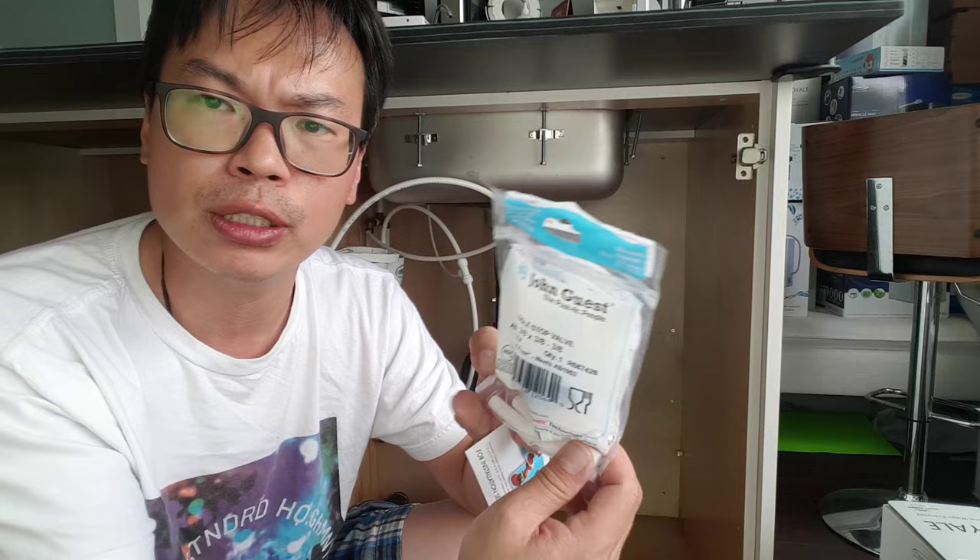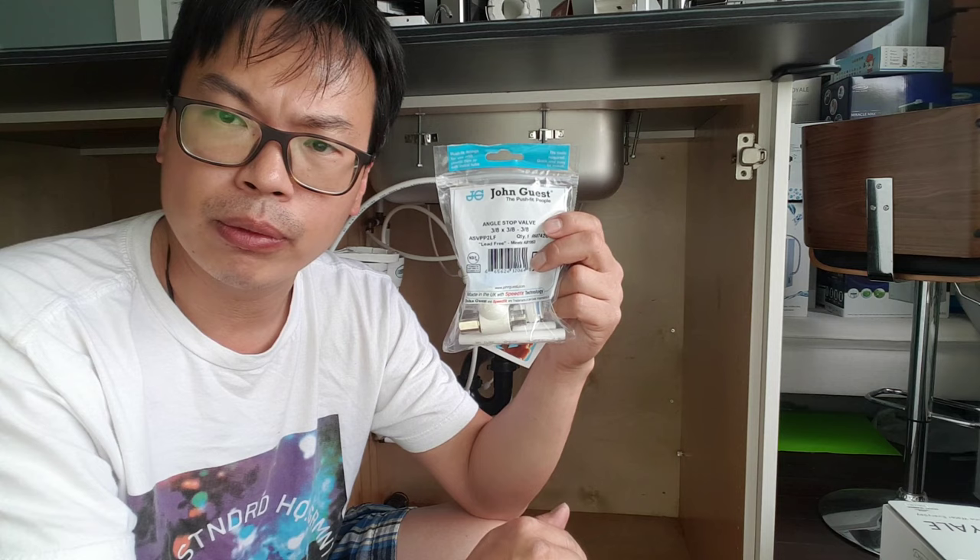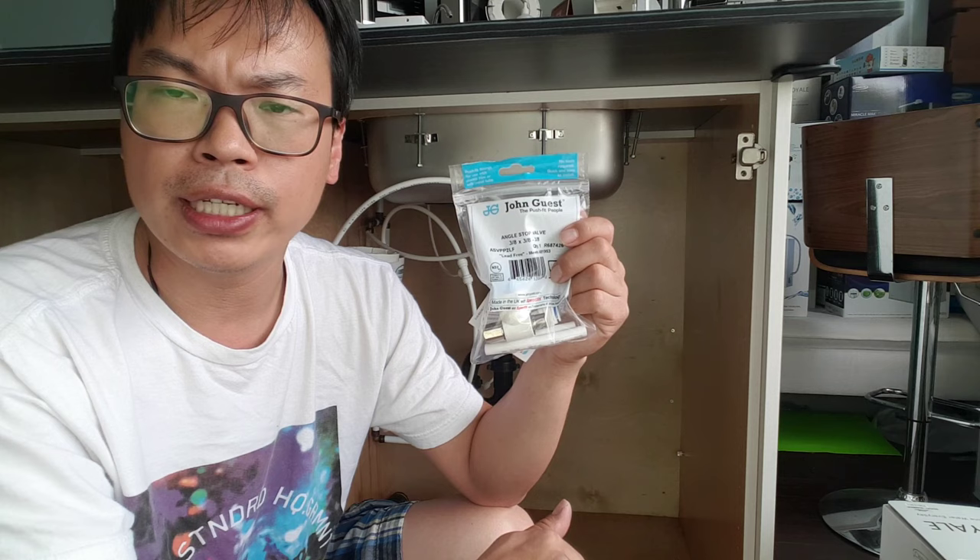Hello, once again, this is Zeng from Transom Water. Today I'm feeling a little bit free. We're going to be installing the joint gas angle stop valve, or simply called a T-Valve — not a Y, but T-Valve. This is what you'll be getting with any Transom water ionizer, doesn't matter whether it's the Max or the Royal, especially those two.